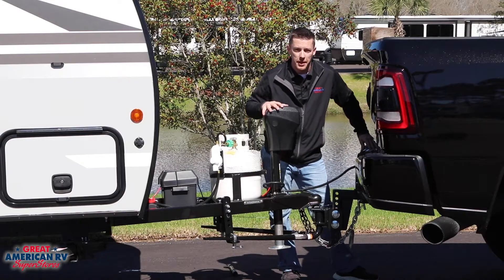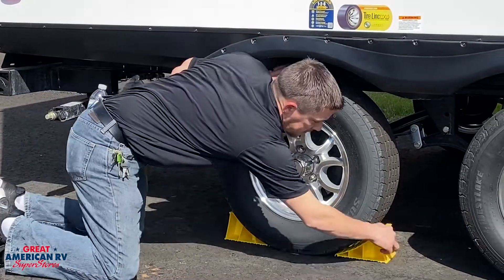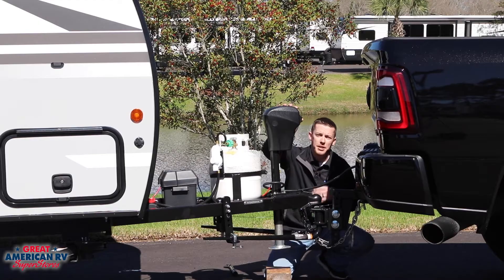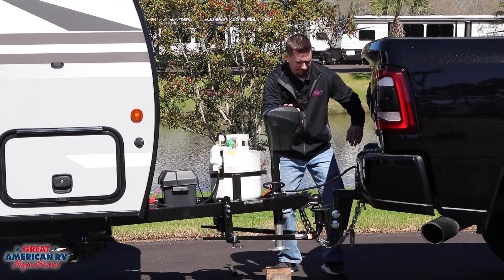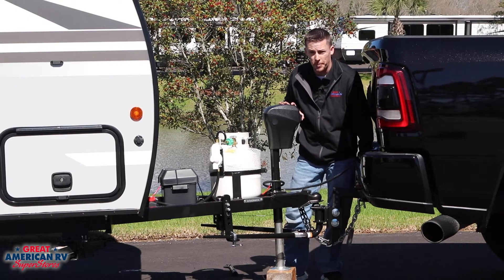Once you've arrived at your destination and you're ready to disconnect, make sure the wheels of your trailer are properly chocked so it doesn't roll off upon disconnection. Get your block inserted under your tongue jack. Extend your jack down to where it touches the block.